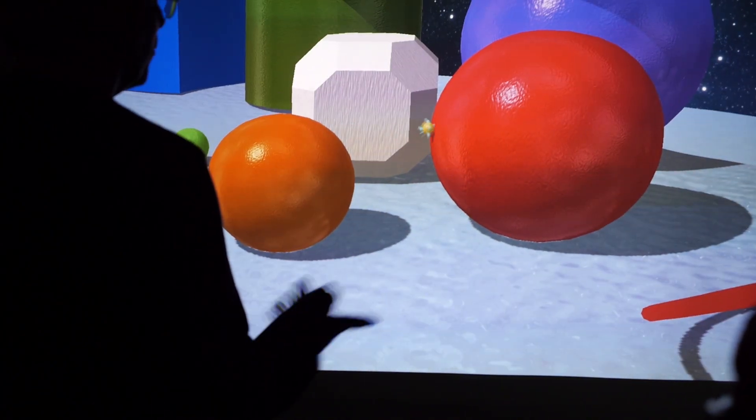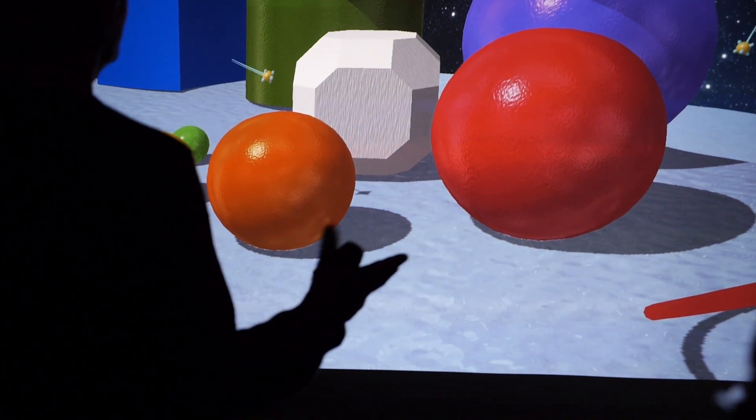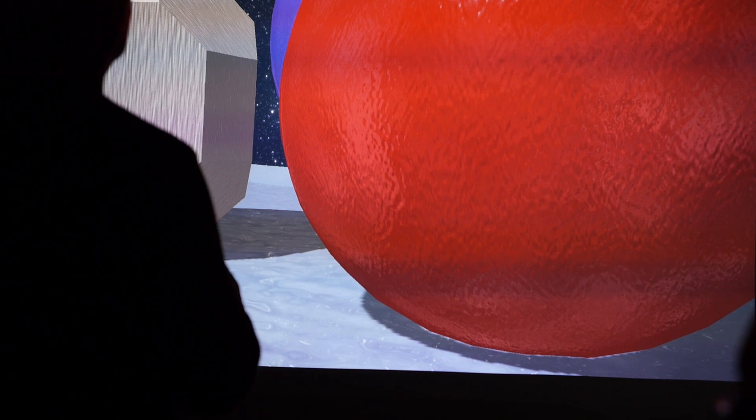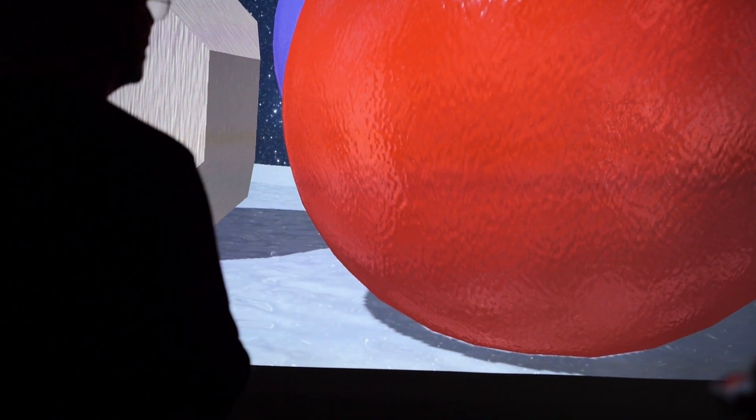We're looking at the balls being bigger on the screen — big deal. But in the Rift, they're huge, and if I put myself at the base of this and look up, I really have that sense of scale and height.